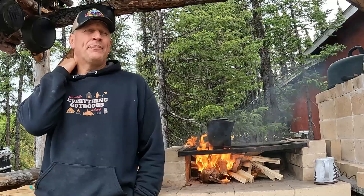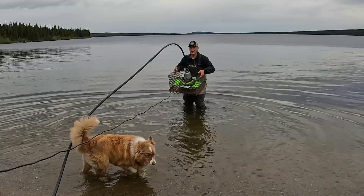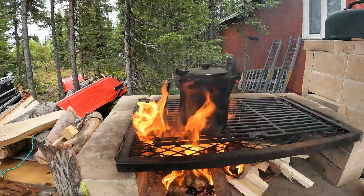I never realized how much science and how hard it is to do sewer work. Once I put the gravel over the top, that's done. I'm going to switch gears and start working on my water intake system. I showed you my pump system in the last video, and I've used it a couple times since to fill up other water reservoirs — it works really well. The challenge is to get it to work all winter long.